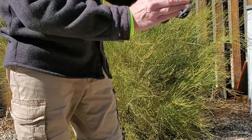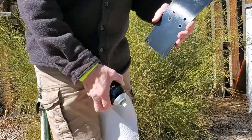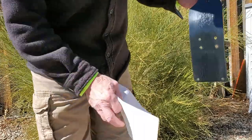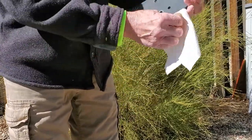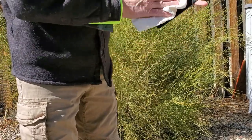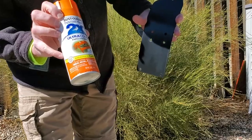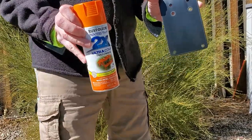We're going to wipe this down to get any grease or film off of it. Got the starter fluid here — spray it on, use a paper towel. Starter fluid won't phase this Kydex. You can go to Ace Hardware and get this Rust-Oleum; it's made for wood, metal, plastics, and what have you. Pick it in any color you want.